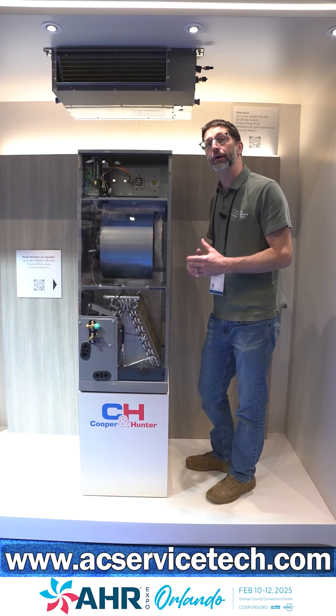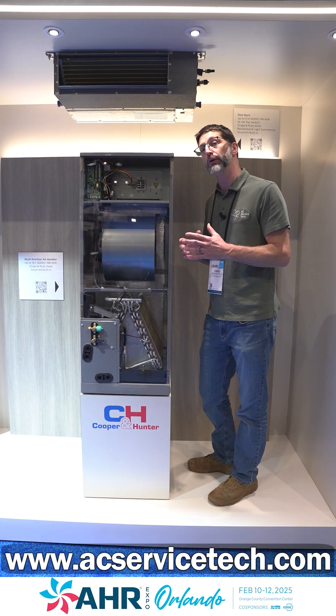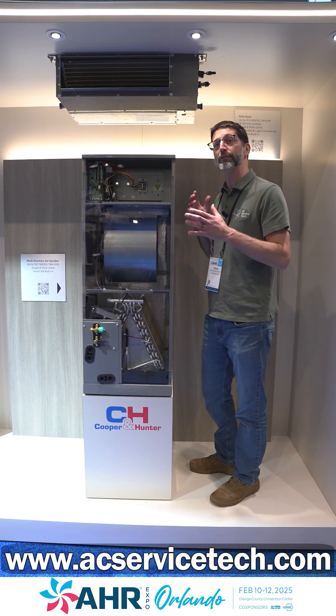The multi-position air handlers now come in 30,000 BTUs as well, and those can be used as a single-zone unit or even in a multi-zone unit.